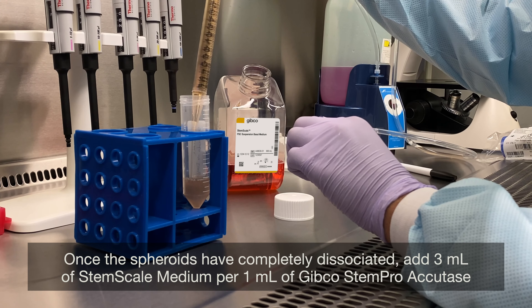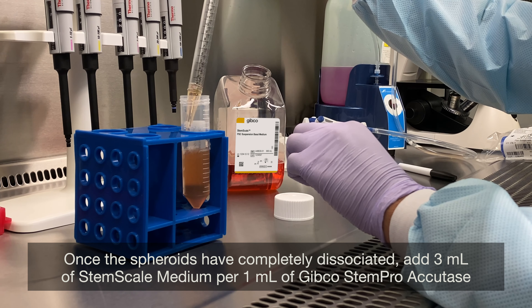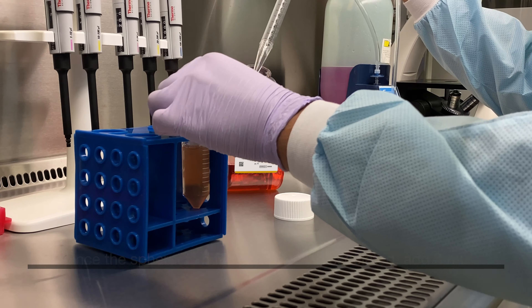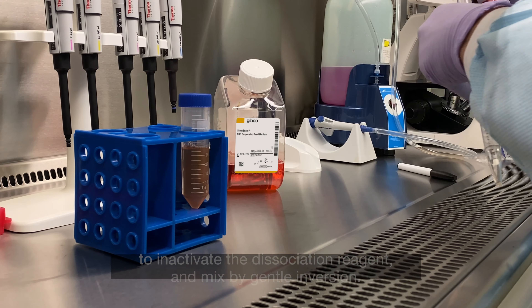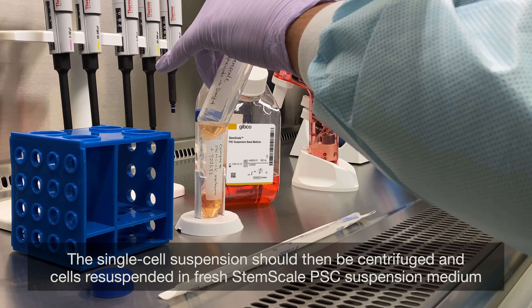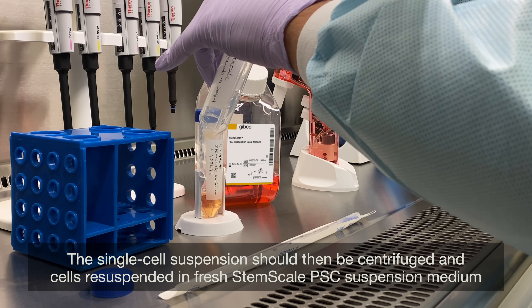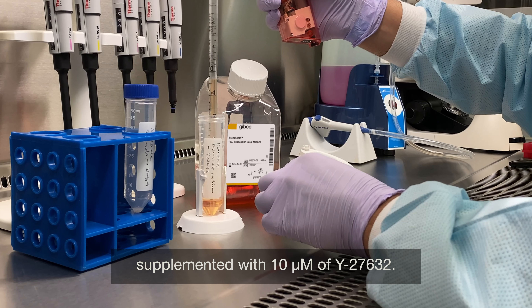Once the spheroids have completely dissociated, add 3 mL of StemScale Medium per 1 mL of Gibco StemPro Accutase to inactivate the dissociation reagent and mix by gentle inversion. The single cell suspension should then be centrifuged and cells re-suspended in fresh StemScale PSC suspension medium, supplemented with 10 micromolar of Y27632.